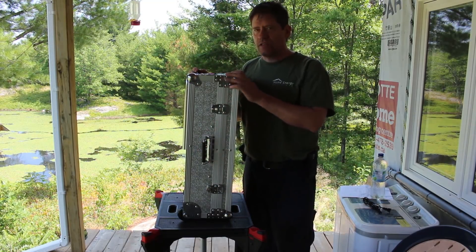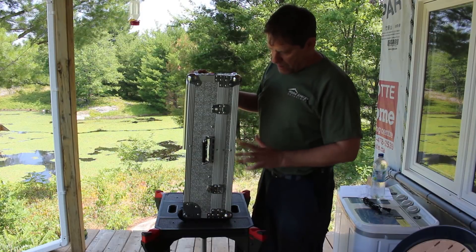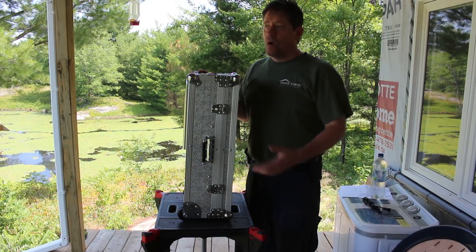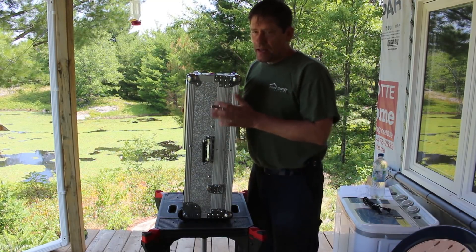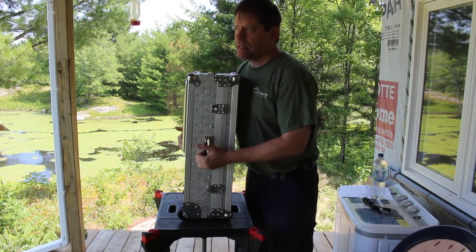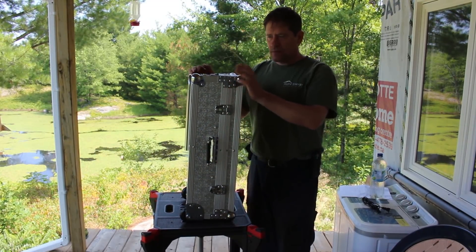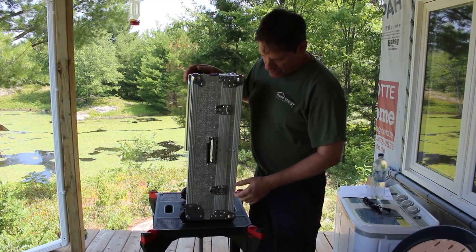This little bad boy has everything you need for power at your off-grid site, whether it's your cabin, your cottage, your hunt camp, or even if you're car camping. You're not going to take it backpacking with you because it is heavy — about 60 to 70 pounds — so you're not going to want to carry it very far.